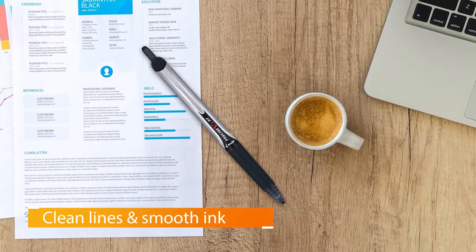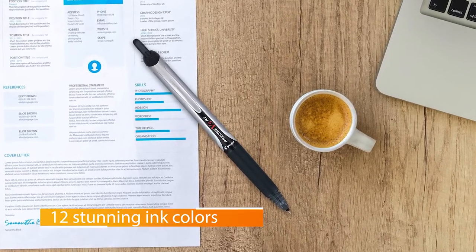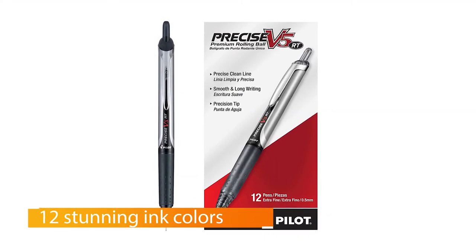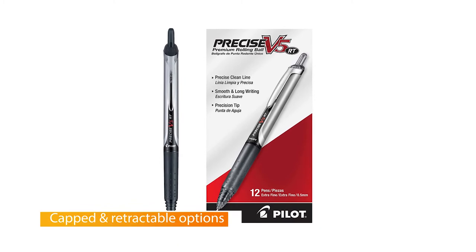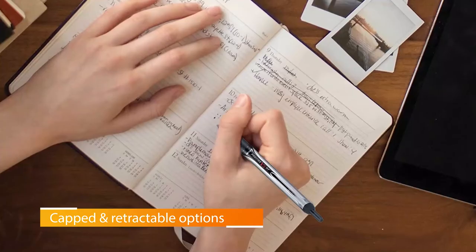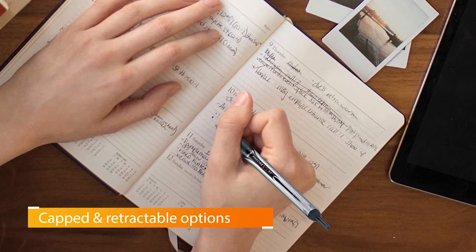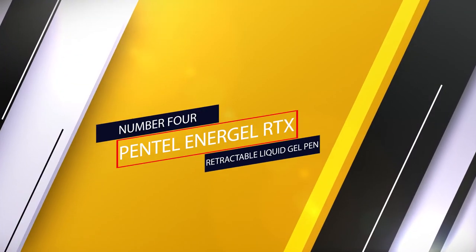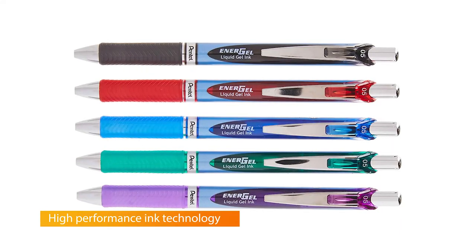Experts and Wirecutter testers praise this pen's needlepoint tip, its comfortable grip, its smooth ink flow, and the way some friction kept handwriting more precise. The V5 RT does have some flaws — most notably for left-handers, its ink doesn't dry as quickly as the Jetstream's, so it's more prone to smudging. But the V5 RT costs less and comes in more colors.